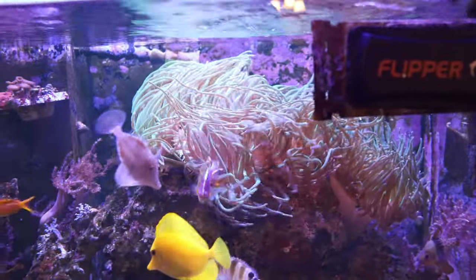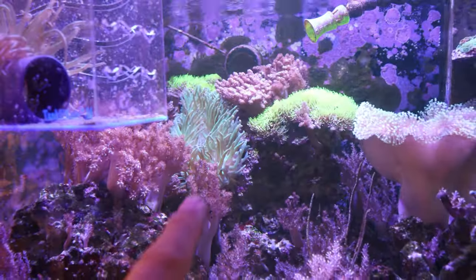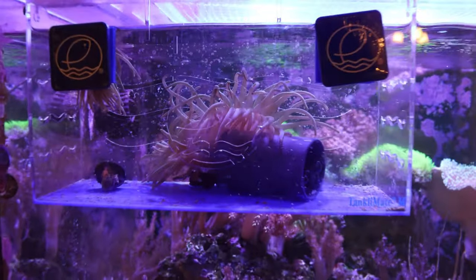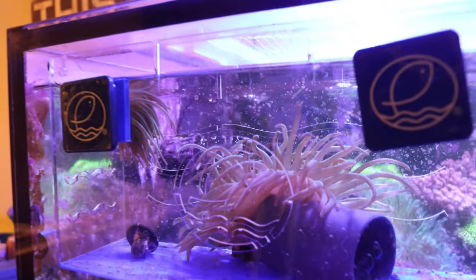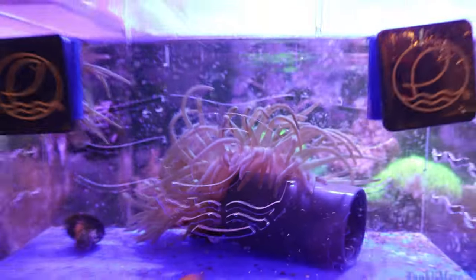One other thing I've been battling is that my bubble tip anemones have been a little uncomfortable lately and some of them have been moving across the reef tank. This one will sometimes hang out here, then go back over there for a while, then travel over there - almost like he's going on a vacation every once in a while. I've taken out the basket I had in here because of coralline algae, and I now have two bubble tip anemones hanging out in the tank.